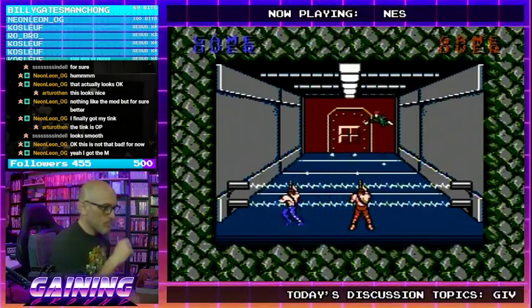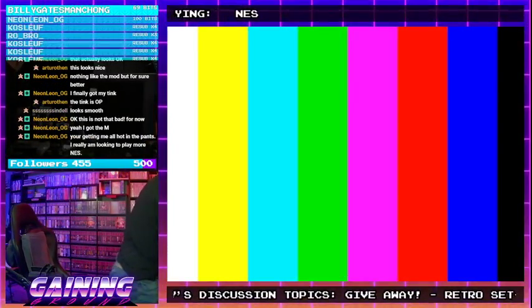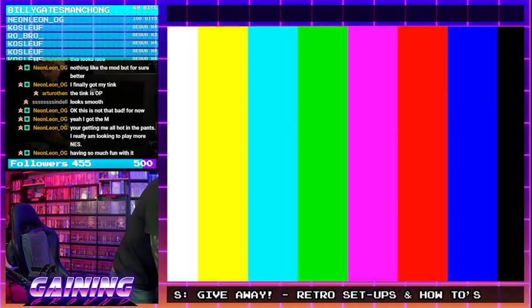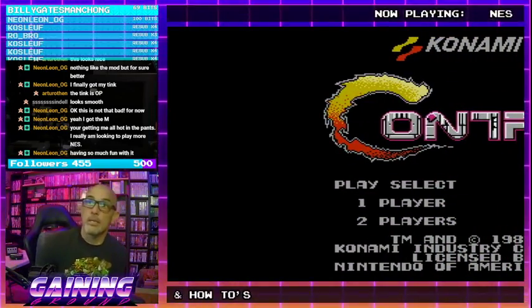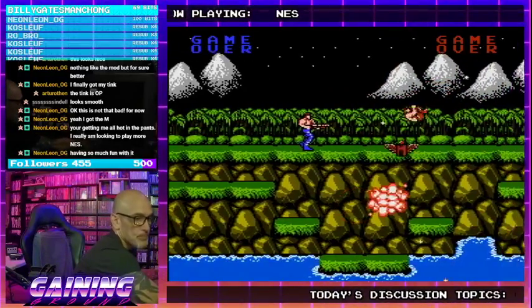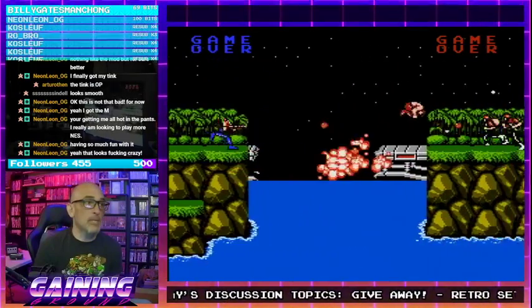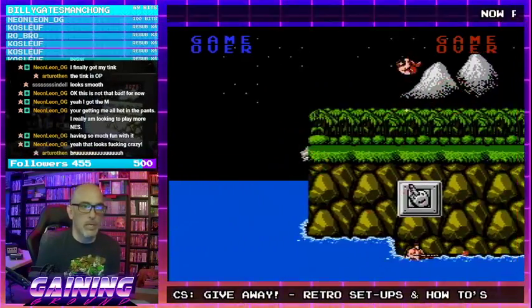Now we're going to switch back to the modded system. We go to S-video just because of how the signal is handled. Plug in — and this is a modded system. The NES is amazing. Colors are better — I actually have a palette selector switch that allows me to fine-tune the colors a little bit. A lot of RGB modded NES units will do that. It really is night and day.